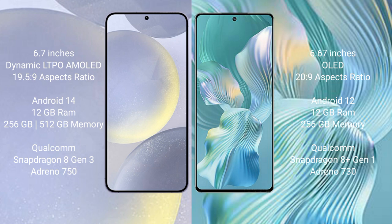The Samsung Galaxy S24 Plus runs on the Android 14 operating system. The Honor 80 Pro Flat runs on the Android 12 operating system. The Samsung Galaxy S24 Plus comes with 12GB RAM and 256GB internal storage.